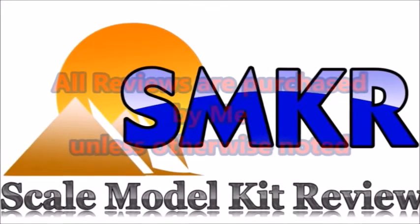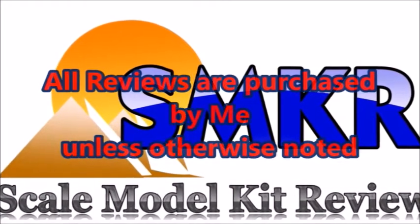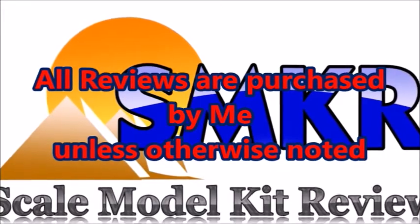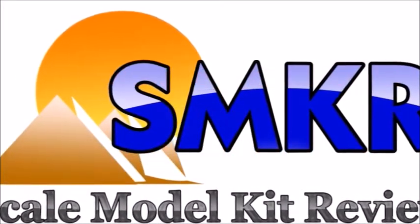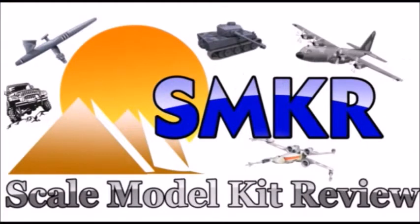All kit reviews have been purchased by me unless otherwise noted. I do this for the benefit of all scale modelers. Thank you for your support. Bye for now!